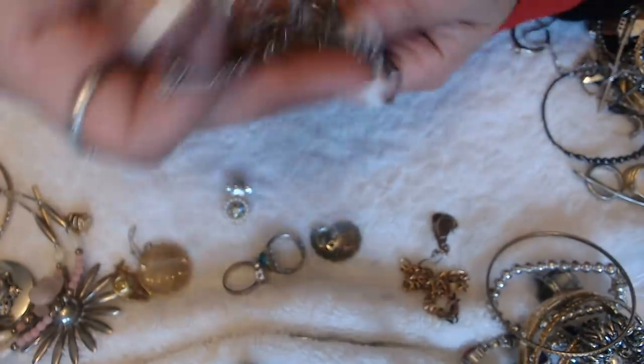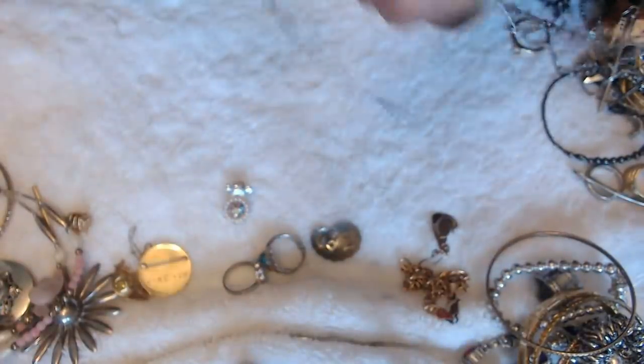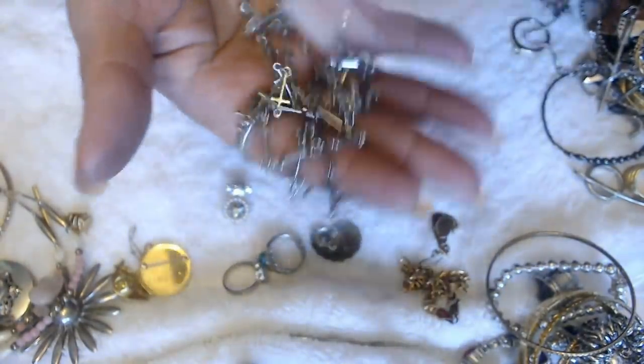And this is just a necklace here where it all crosses. Let's see if there's anything on here — nope, no marks. Just costume jewelry, but it's pretty nice.